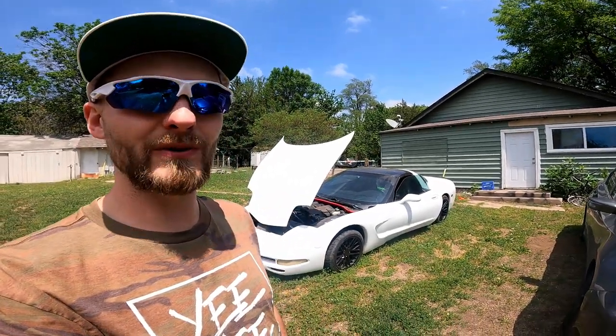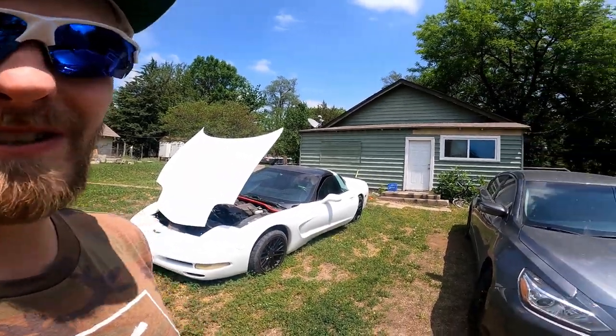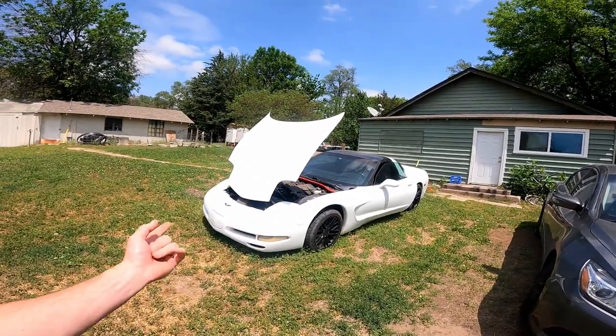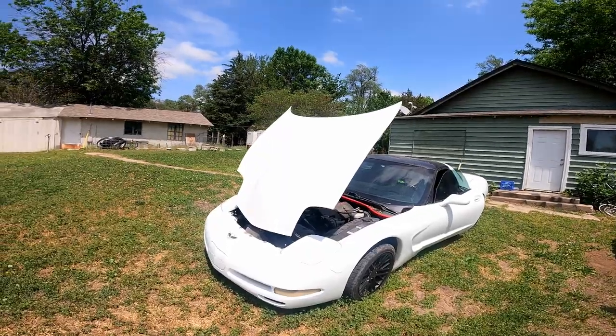What's up guys, my name is Trevor, welcome back to the Arctic Vet YouTube channel. We just had our 2,000 subscriber giveaway — thank you all so much, I'm still super excited about it. We're waiting for the hat to come in and that prize is going over to the winner, congratulations again.